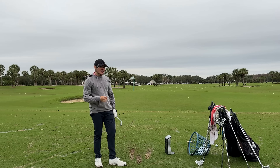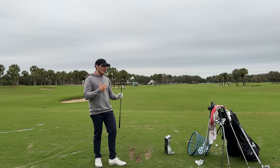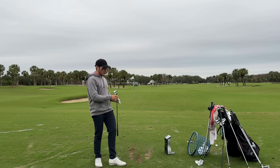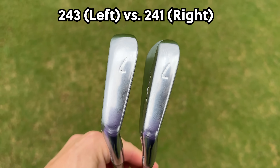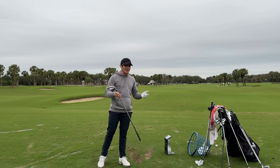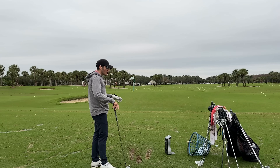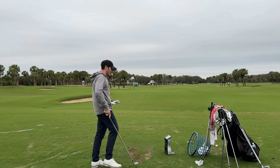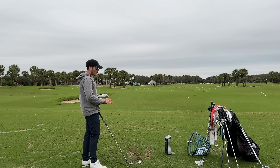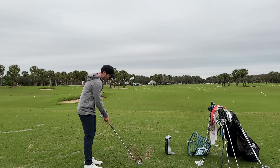At 32 degrees on this 7 iron the launch is solid, not crazy low, but I'd probably bend these a degree or two weak to get spin in a better window. The turf interaction is shockingly good — I actually assumed the 241s would be better right out of the box, but these 243s are really impressive. I can move the ball the same as with blades, flight it, but they seem more forgiving. They look absolutely phenomenal too — not chunky at all.